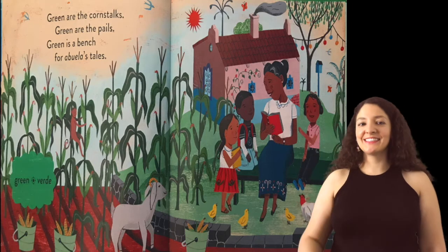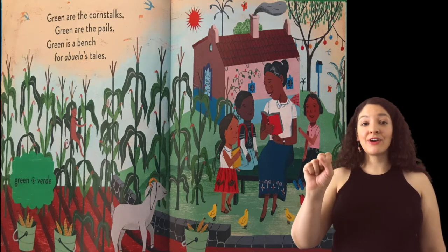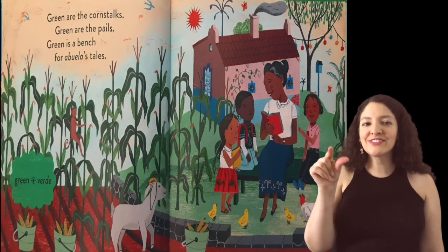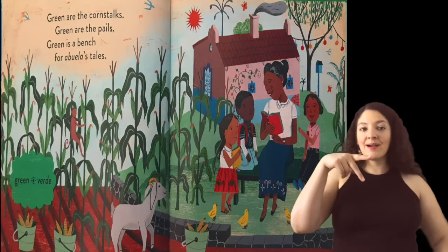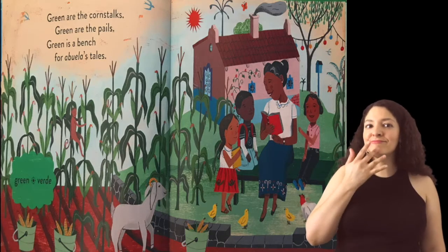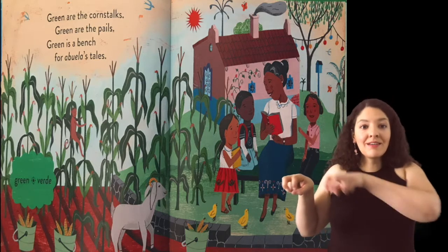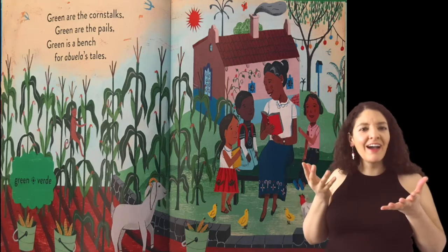Verde. Verde. Green. Green are the corn stalks. Green are the pails. Green is a bench for Abuela's tales.